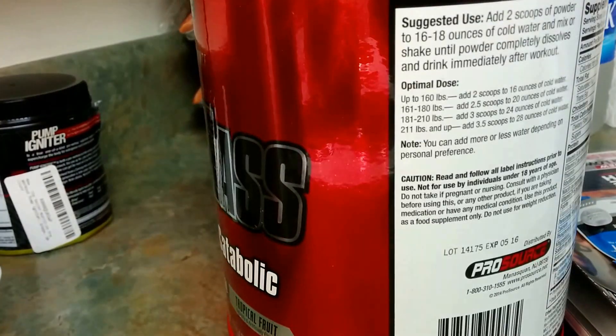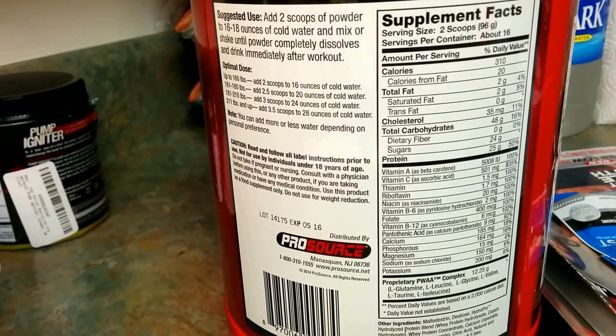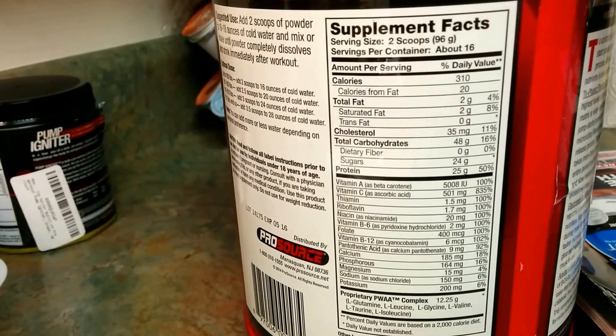Let's take a look at the back — the supplement facts. It's about 16 servings. If you take two scoops, I might stretch it out with one scoop. You take it immediately after the workout, within 20 minutes — well, right after the workout is when I like to take it.